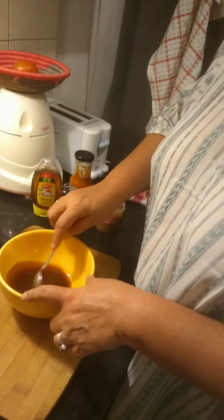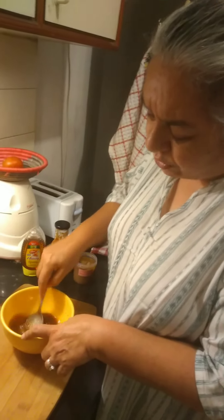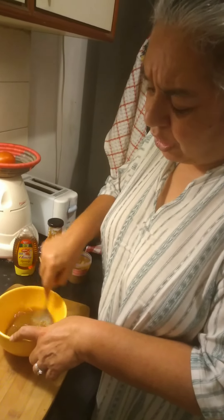But whatever marinade you're making — not just for pork chops — it will always be to your preference. I like things very mustardy, hence the big gob.